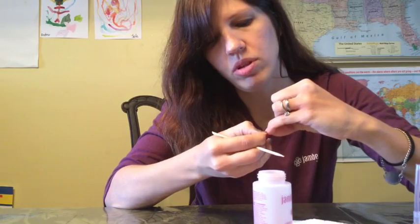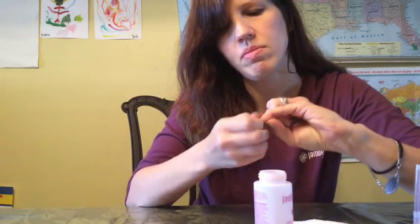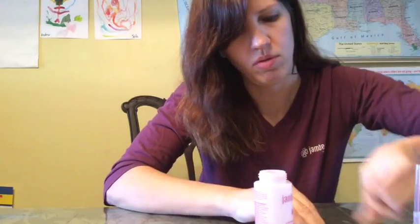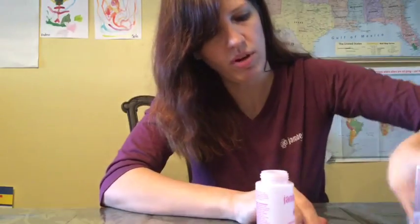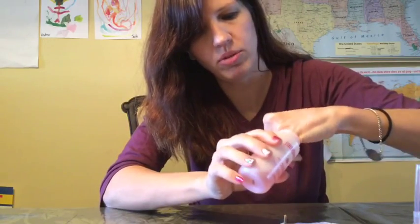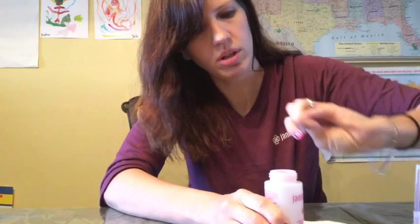I'm not pulling or anything. I'm just slowly letting it come off. I'm going to rub my nail right here on the paper towel so I can get all that little silver off the bottom — sometimes some of the adhesive sticks just a little bit. Clean that off real quick, and look — no damage, no wrap left over. It's that easy.